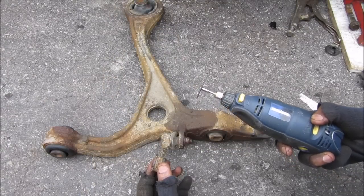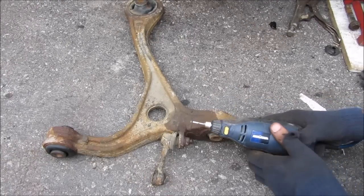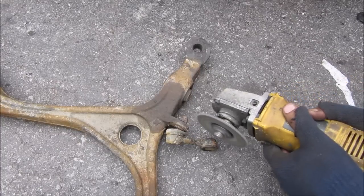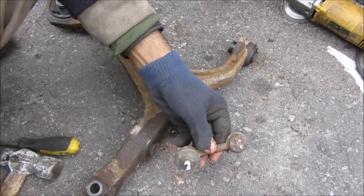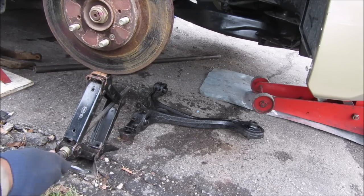I'm going to use a rotary tool with a cut-off wheel to remove the broken stabilizer from the control arm. The rotary tool is too slow, so I'm calling in the bigger angle grinder. There's the stabilizer removed. To make it easier to put the new control arm in, I'm going to put a scissor jack underneath the hub to support its weight.